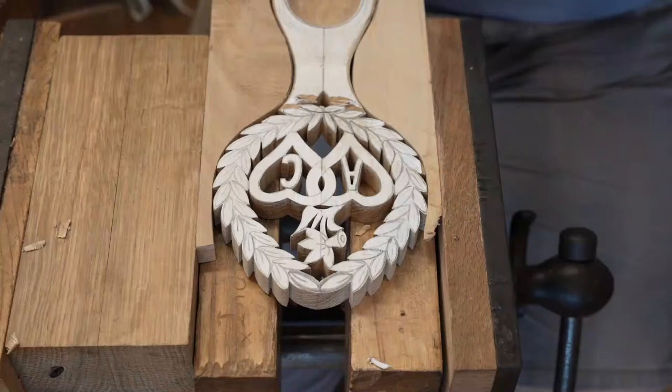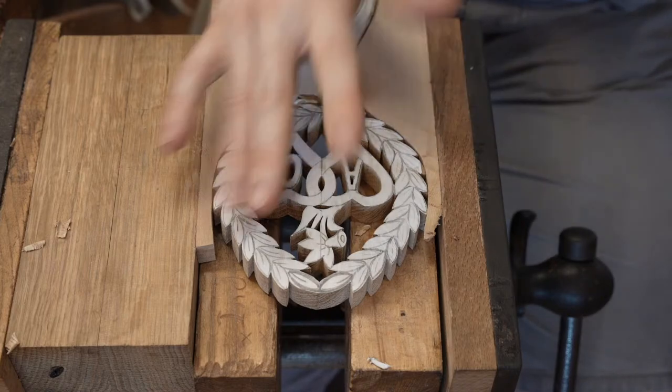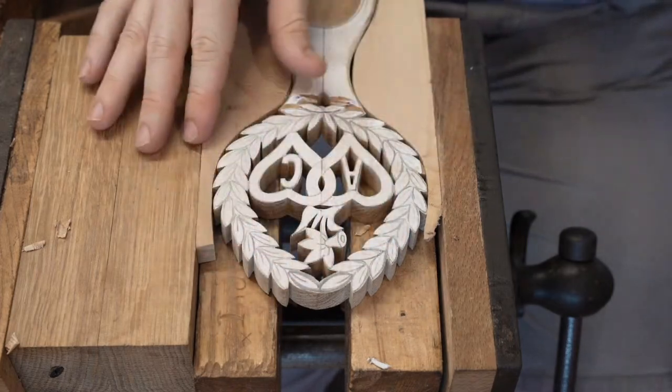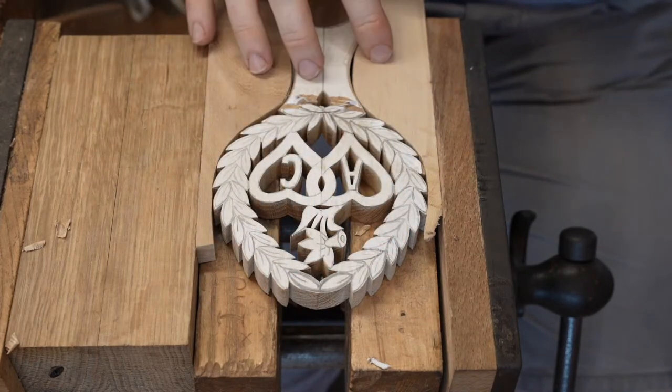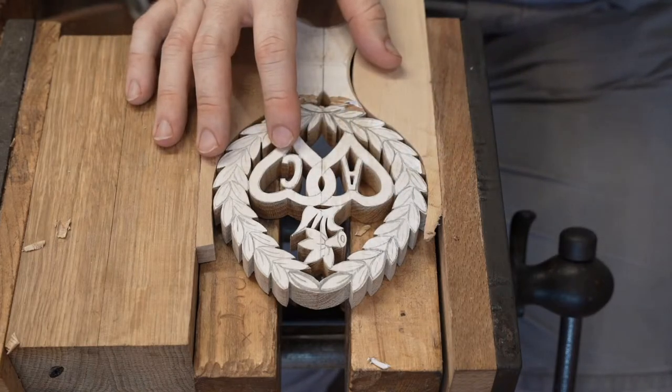Hello, good afternoon. Prananga. Hope you're all well. I'm just going to go through all my usual checks. As you can see, we've got a spoon in the vice and I'll just explain why we've got this setup slightly different to normal.